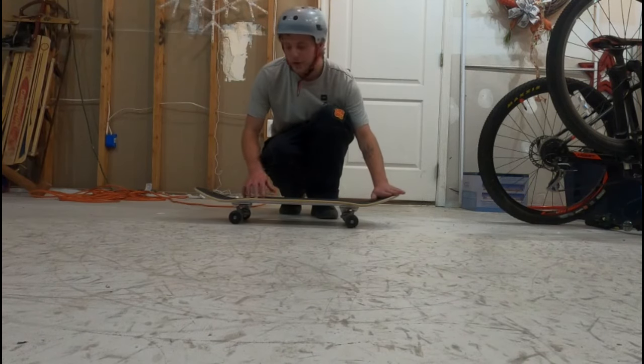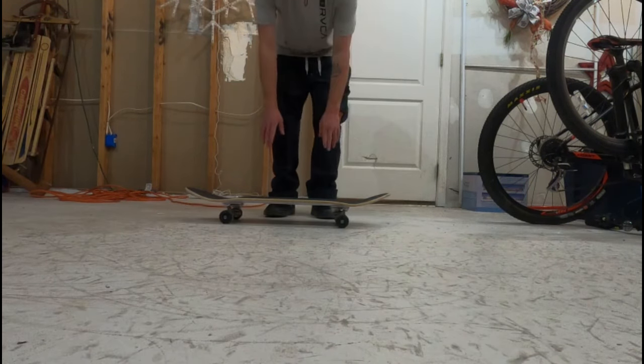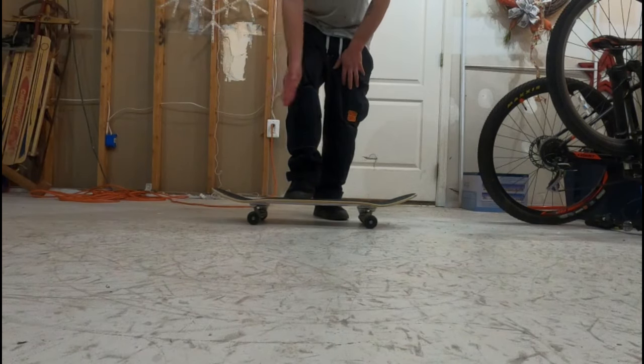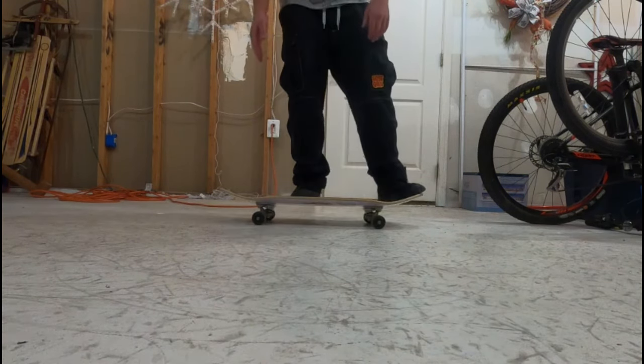This is how to nollie. You got your nose, you got your tail, you've got your two feet. Your back foot goes just behind the four bolts, or a little further back, just like so.